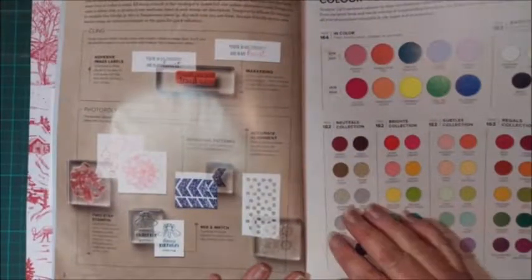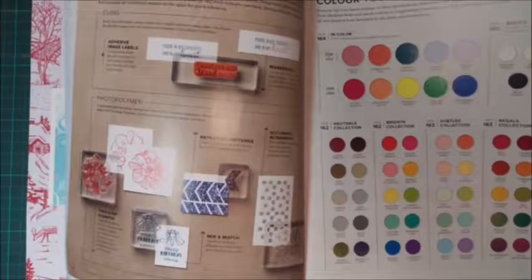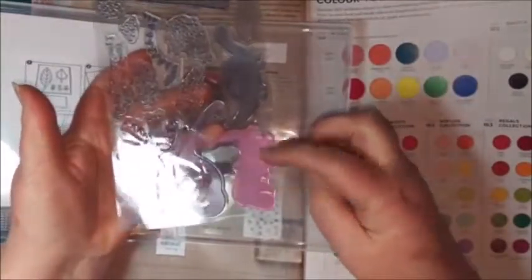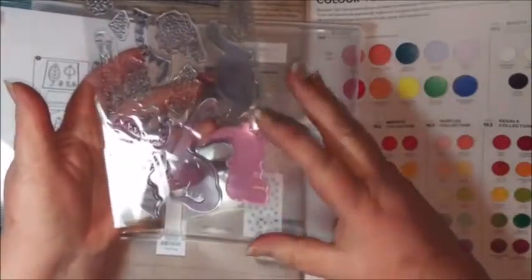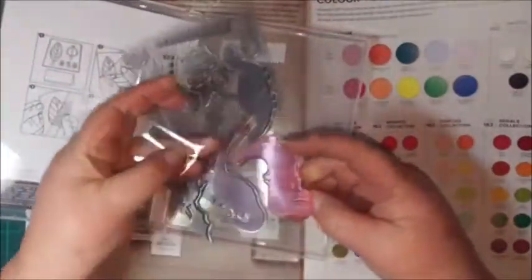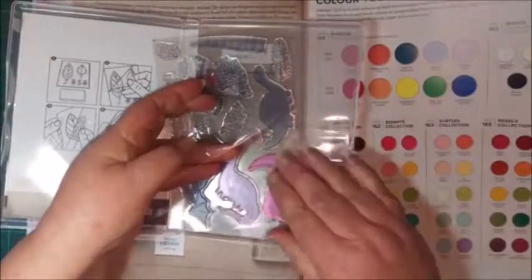We have photopolymer stamps, which are clear stamps. All our stamps come in a box like this — a CD or DVD box — and the best way to keep them is in the box. This is a photopolymer stamp; it's clear, you can see through it. They will discolor when you use pinks and reds, as you can see. If you've cleaned them properly, that color won't transfer to your next project. You just peel them off the plastic and there's your stamp.